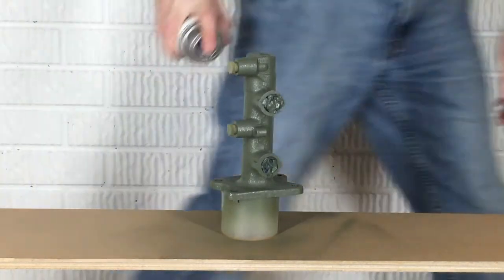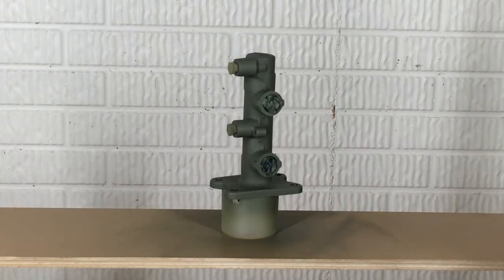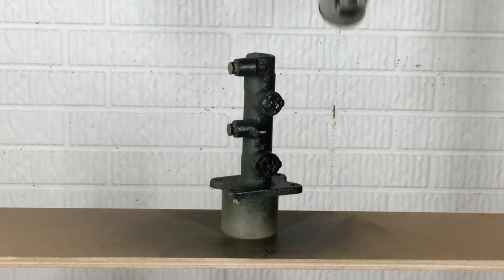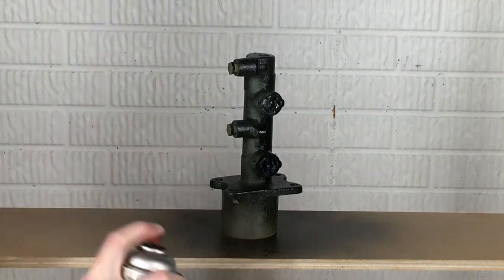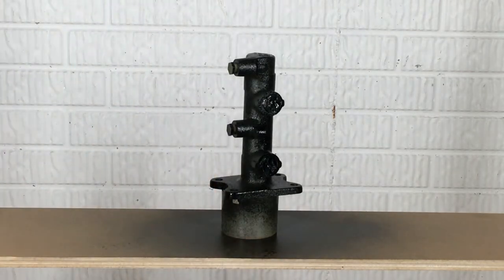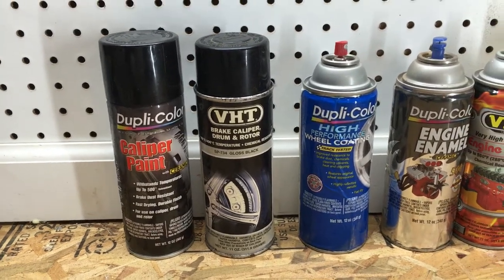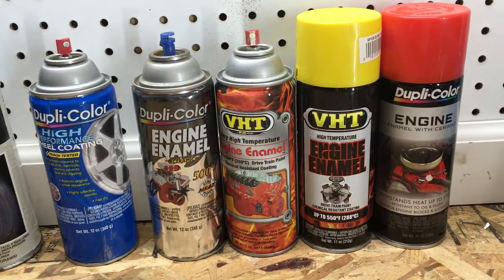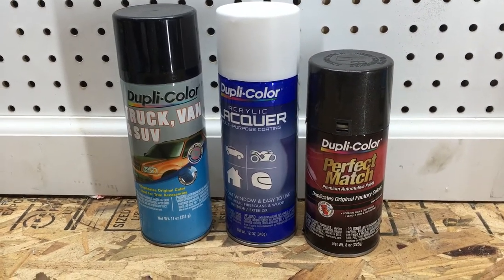After the self-etching primer is dried according to the directions on the can, it's time for paint. Be sure to use enamel paint, not lacquer. Brake fluid will eat through any paint if left on long enough after a spill. Enamel paint is no exception, but it's still more resistant to chemicals than lacquer paint. Most lacquer paint won't even hold up to gasoline. Caliper paint, engine paint, and most wheel paints should be enamel. Enamel paints usually have a specific time allowed for additional coats compared to lacquers, which can be re-coated at any time, so be sure to read the instructions.